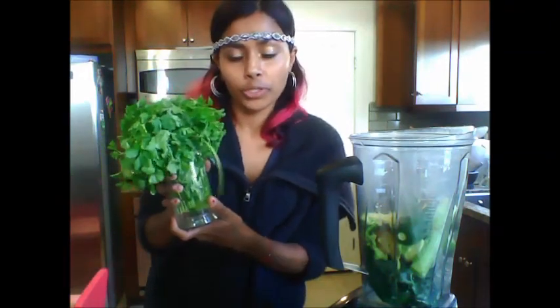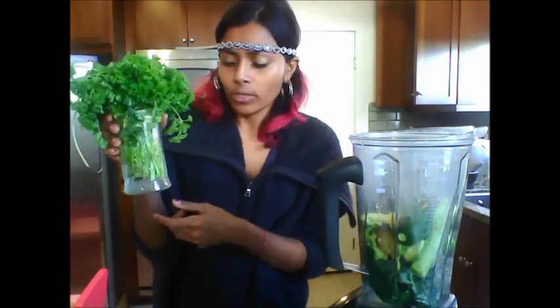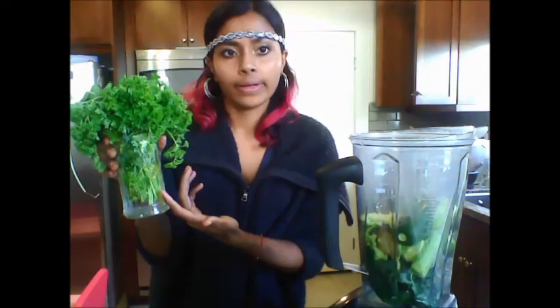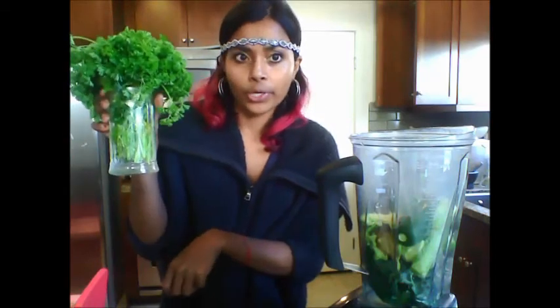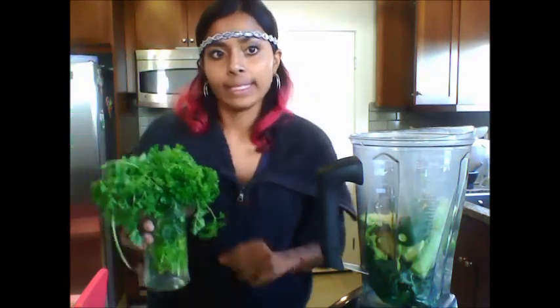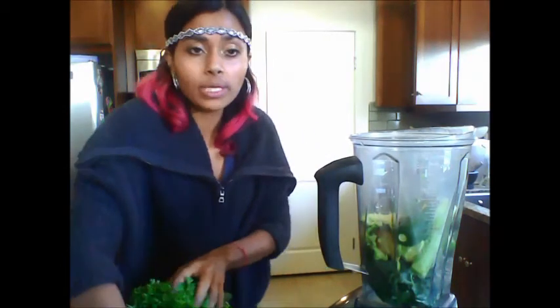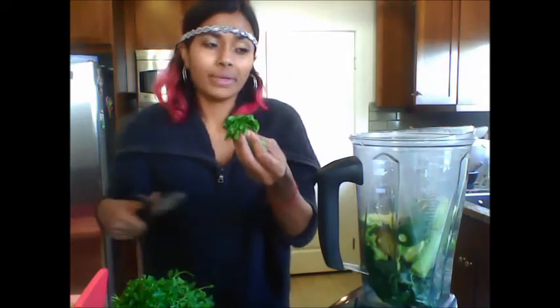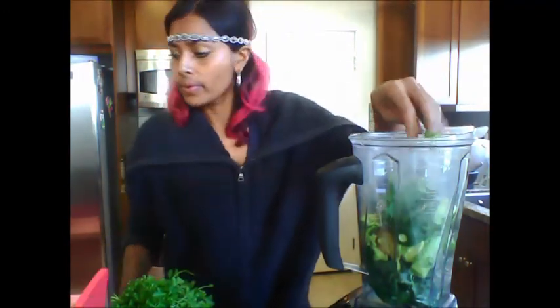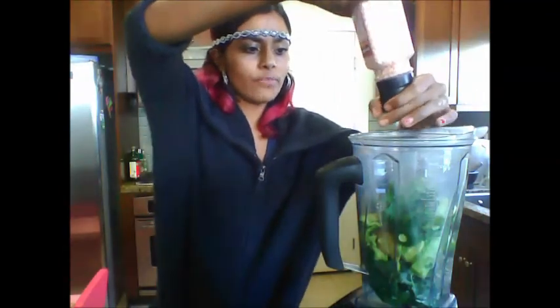And then about a quarter cup of cilantro. Here's a neat trick: my good friend told me she puts all of her herbs in either a glass jar or a drinking glass with water, fills it up with her herbs, puts a plastic bag on top and sticks it in her fridge. This has been the best technique to keep herbs fresh. I'm just going to eyeball about a quarter cup. You'll also need some salt — I've got this Himalayan pink salt, but sea salt will be fine too.